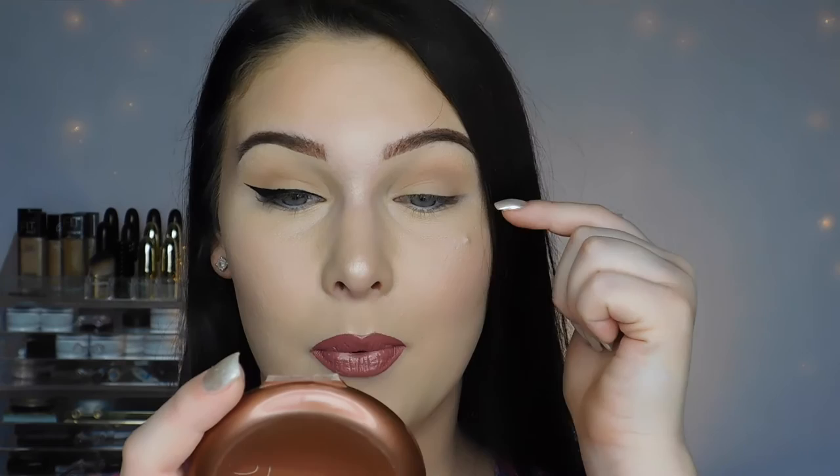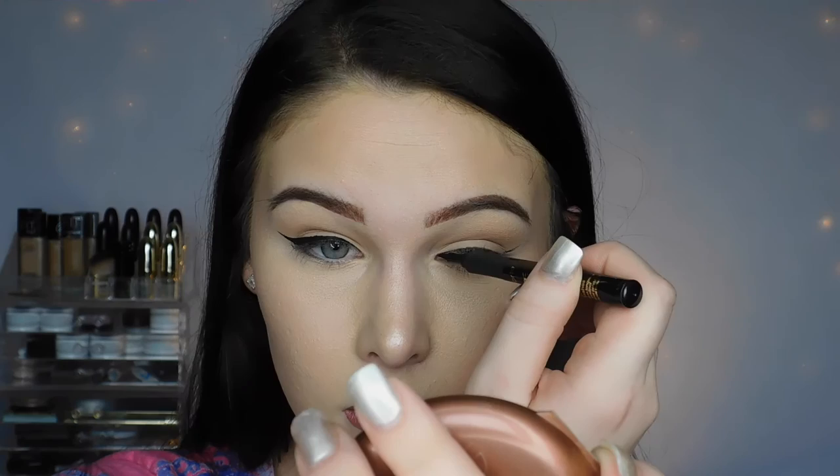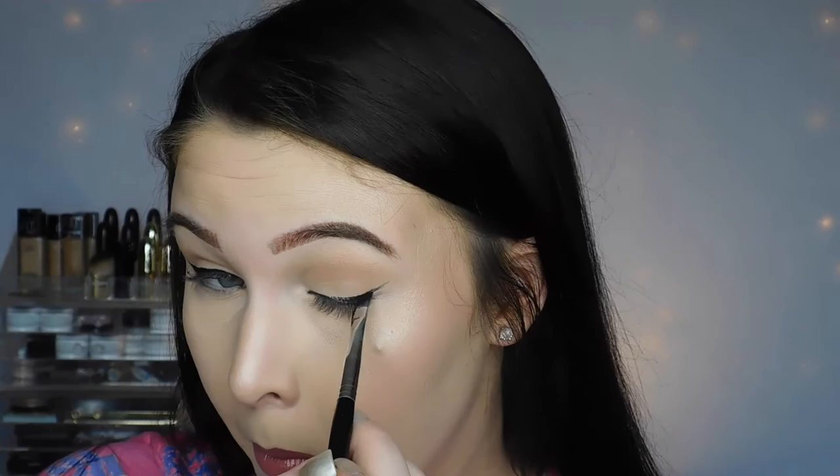Now for the second eye, you're going to start out the exact same way. I'm going to use the Tarte eyeliner again, start with it on my lower lash line and work my way up following that line, then use the gel, and then use the liquid liner from NYC. As you can see, if you take your time and you're very careful, you won't mess up and you'll get even eyeliner.